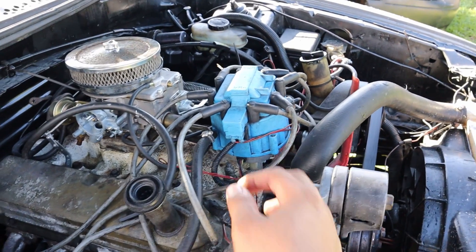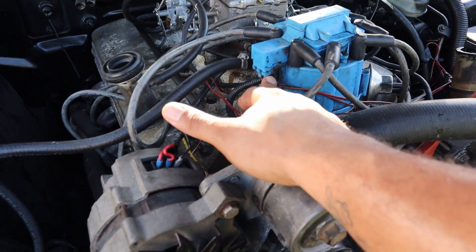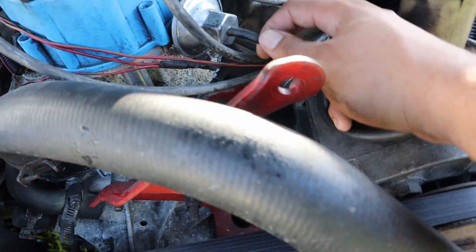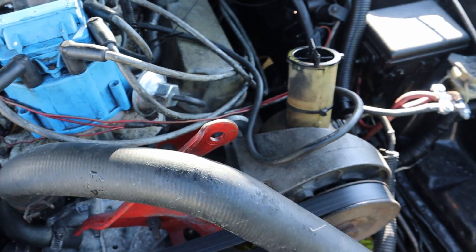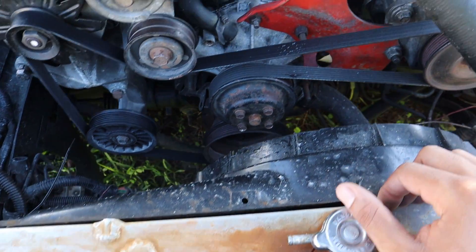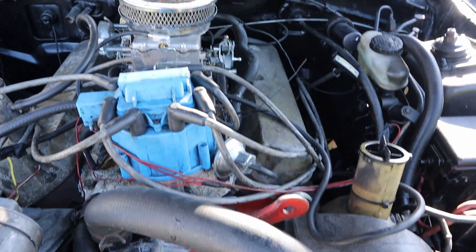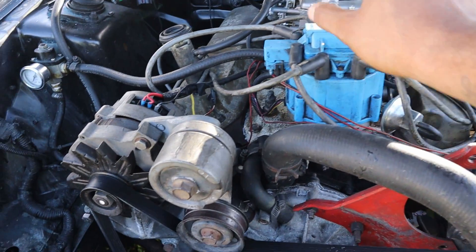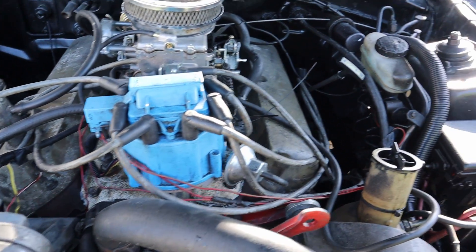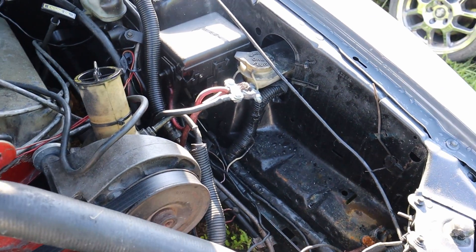This distributor is an HEI distributor I got from Amazon — fairly cheap, very easy to wire up. One wire for the battery, one wire for the tach. This is a vacuum advance distributor, which is actually what you need when you go carbureted. We also have a shroud fan on what I think is a four-core radiator. Wiring-wise it was pretty simple: one wire from the starter to a button inside, one wire to the fuel pump, one wire to the distributor. The fan and the alternator's hot wire run off the distributor's hot wire, and that doesn't take anything away from it.